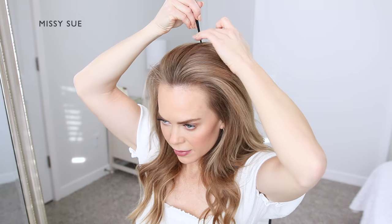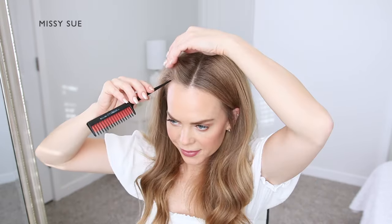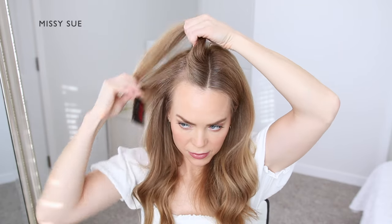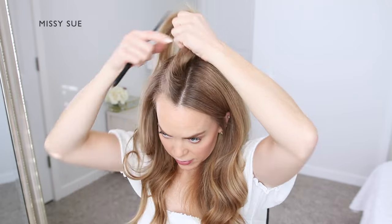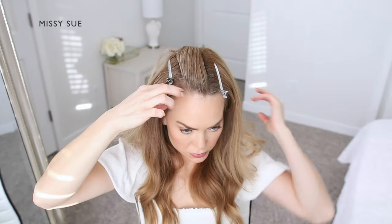To begin this hairstyle, I'm going to part my hair down the middle to split my hair into two equal sides. Then I'm going to create another part line on the right side of the middle part to divide out a one inch section of hair for my first braid.